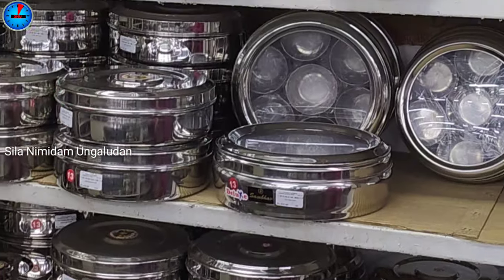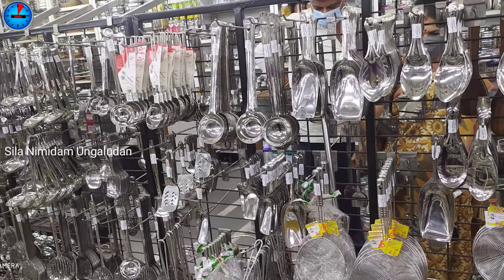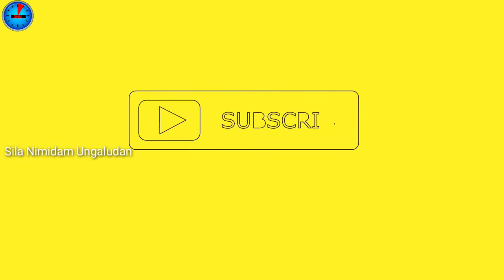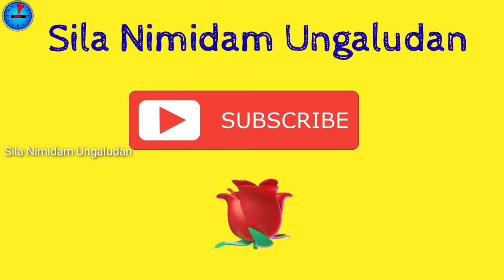Okay friends, you can add your products in WhatsApp. Check out our WhatsApp number in the description. This video is done. We will see our next video in Kamala Stores. Please like and share this video and subscribe to our next video. See you in the next video. Thanks for watching. Thank you.